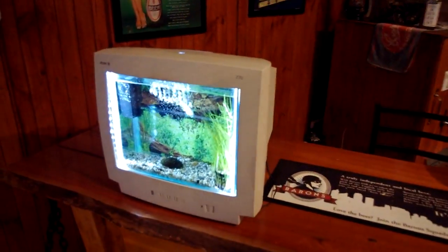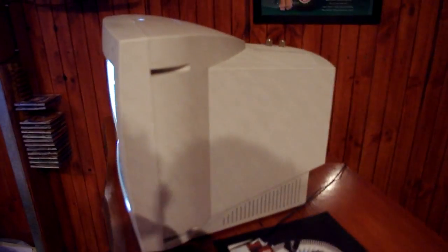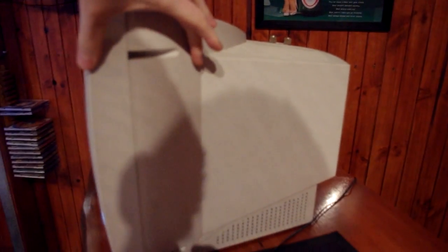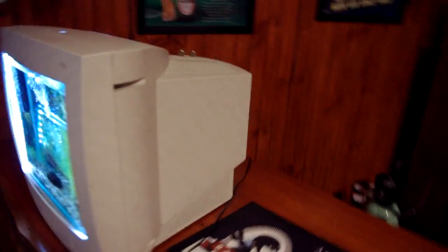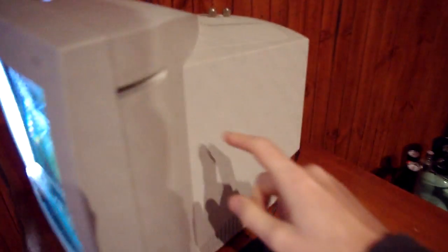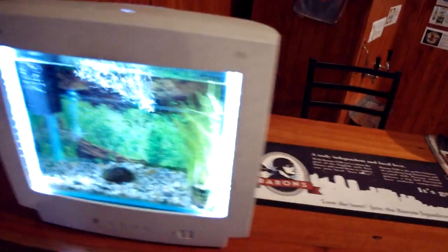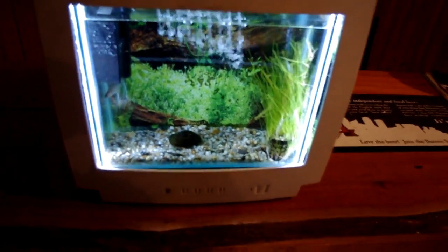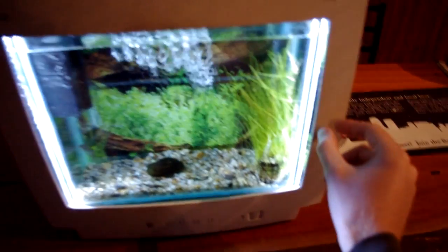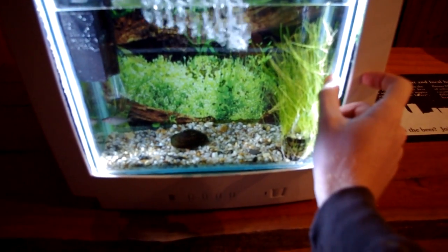This is my fish tank in a monitor. The tank is only 13 centimeters deep, and that's because if I made it go the full depth, the fish would probably hide up the back and you wouldn't see them. Also, when viewing from the front, the width would be limited — it would be about this much bigger gap.